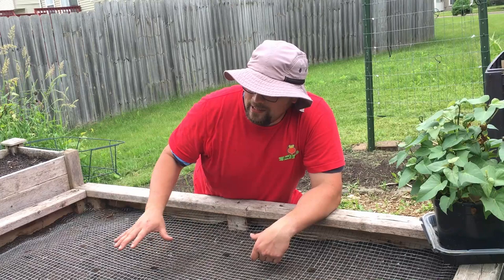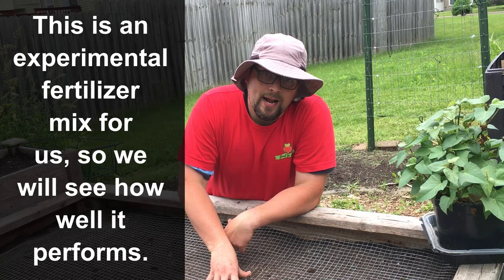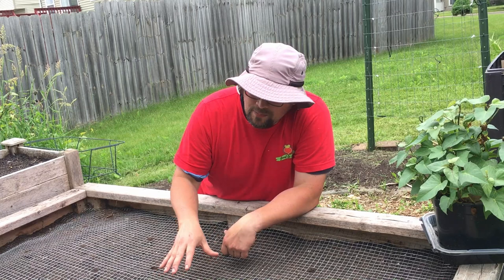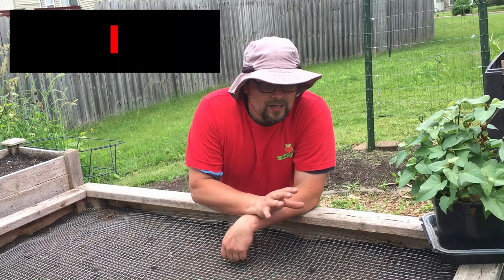To prep this soil for planting, a couple of weeks ago I came through and added an all-purpose fertilizer on top of the Purple Cow organic compost - about three inches of that compost. I mixed that together, then recently added one pound of bone meal, half a pound of langbeinite, and about a tablespoon total of Epsom salt and Azomite for trace minerals. The bone meal brings in phosphorus and the langbeinite is a great source of potassium - exactly what root crops need.